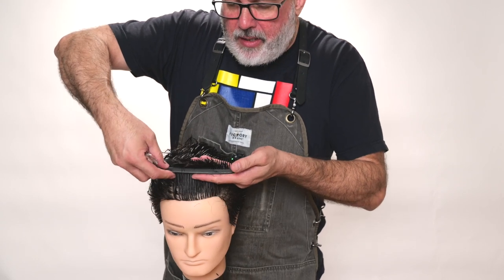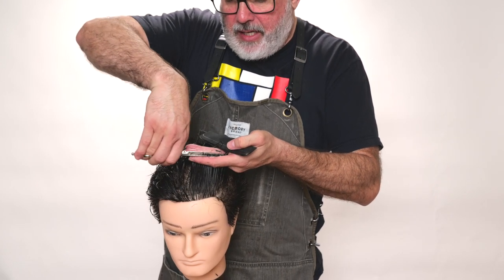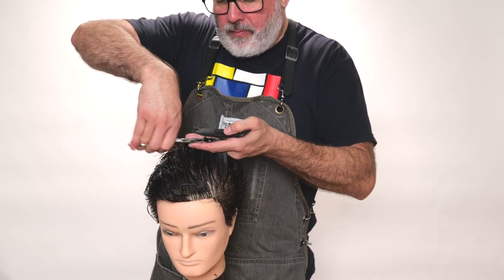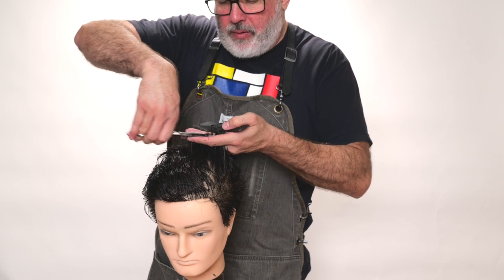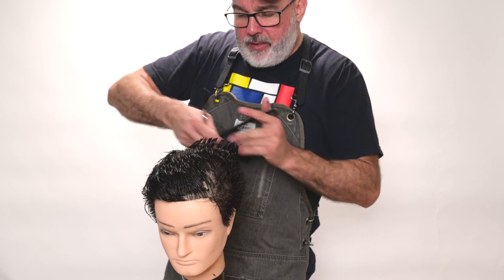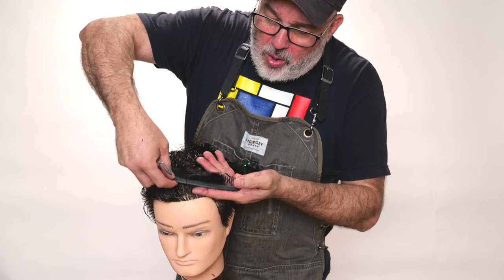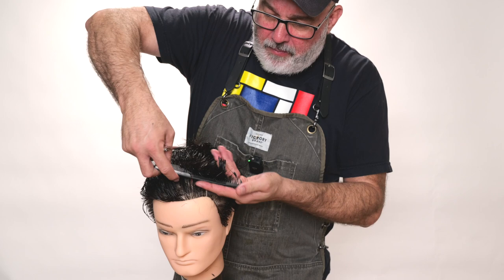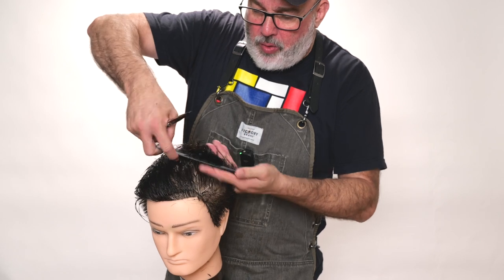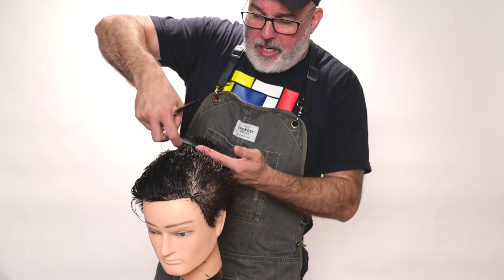Coming forward again, I start working on the left side. I have two guides — one in the front and one in the center. I cut following both of those guides from the front, working all the way into the back. This is a very quick, fast way of motoring through a lot of hair. I'm not worried about being real precise — I just want to be very methodical in my approach.